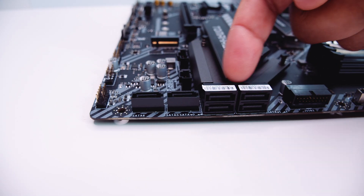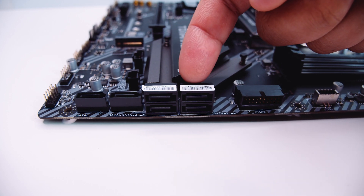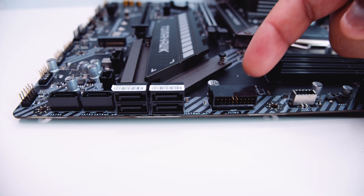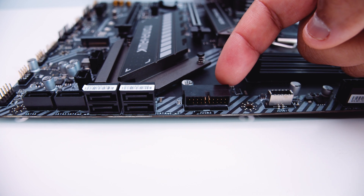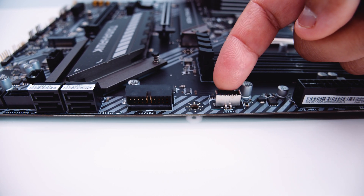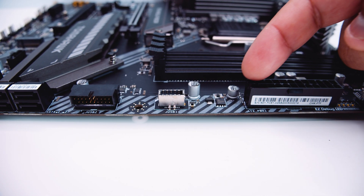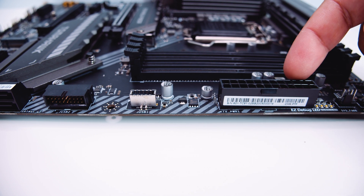There are six SATA connectors for your 2.5-inch SSDs or spinning rust drives. This one's actually pretty cool — it supports RAID 0, RAID 1, and RAID 5 as well. There's a right-angle USB 3.2 header and a USB Type-C header. And above that, there is a 24-pin power connector to send all that juice to the Tomahawk board.